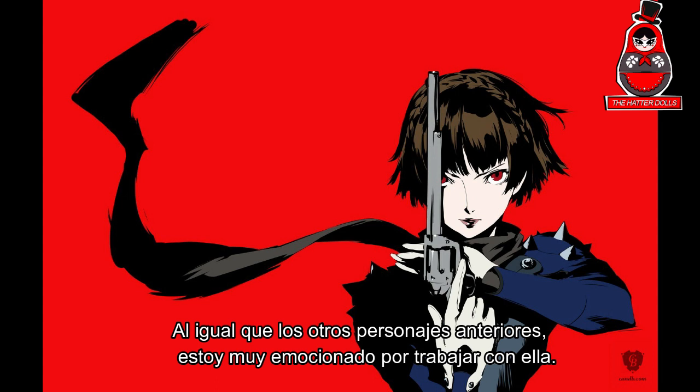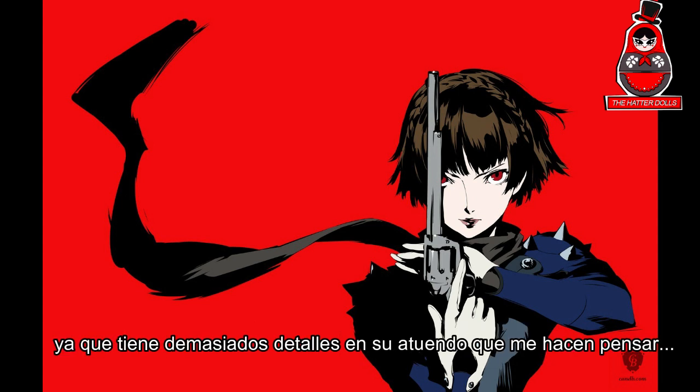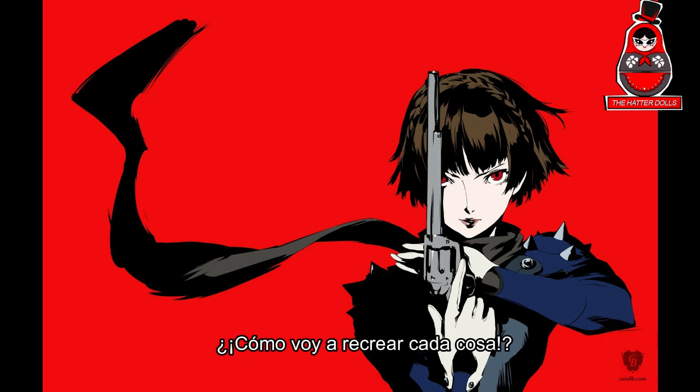Like the other previous characters, I'm very excited to work with her, since she has too many details in her outfit that made me think: how am I going to recreate each thing?